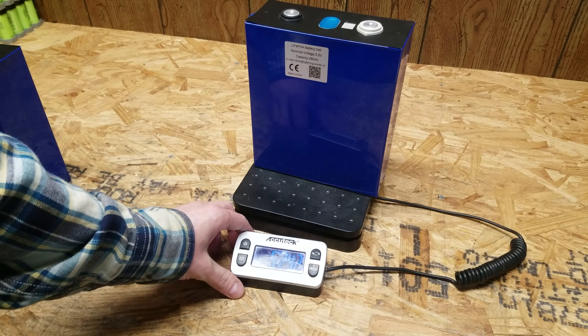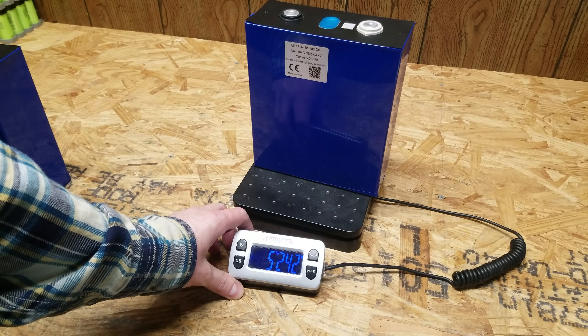The last two cells tested at around 5.2-ish kilograms — and those were the ones with the questionable QR code, which is worth noting.